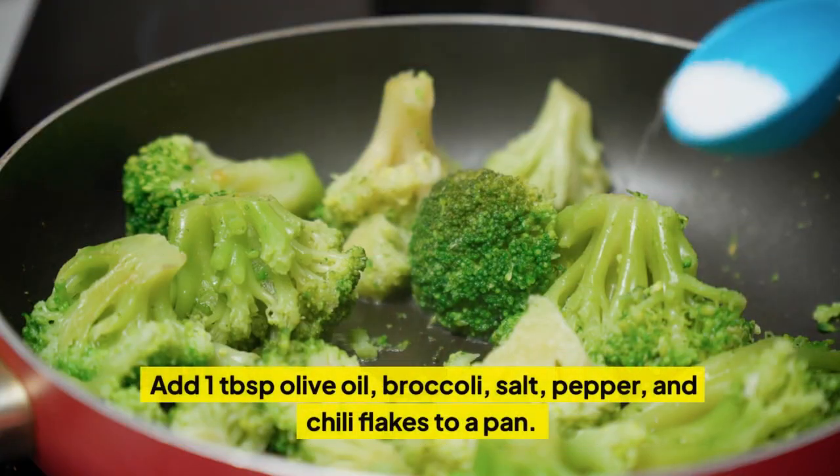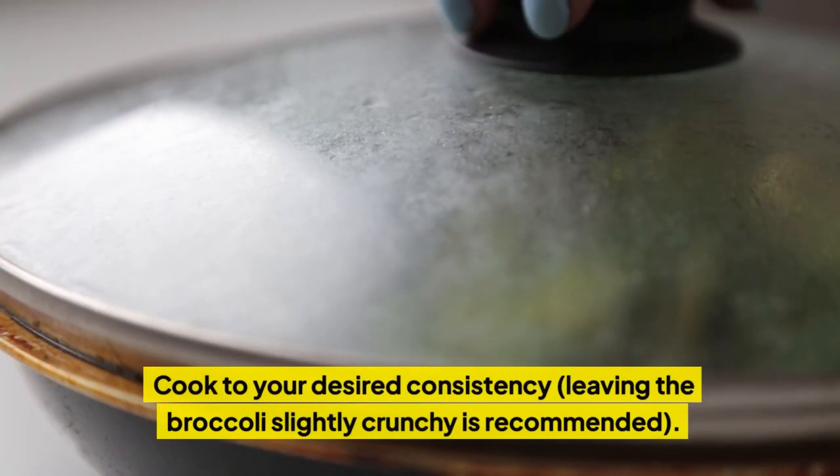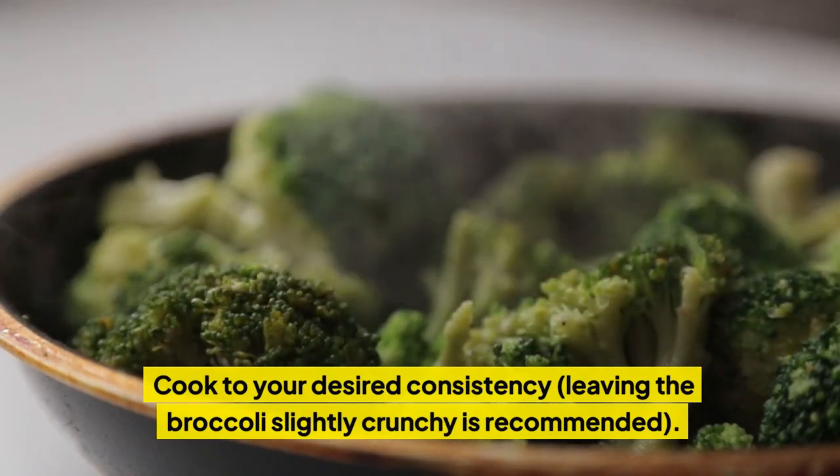Add one TBSP olive oil, broccoli, salt, pepper, and chili flakes to a pan. Cook to your desired consistency, leaving the broccoli slightly crunchy as recommended.